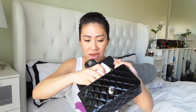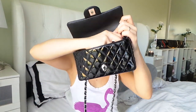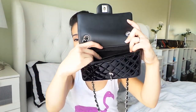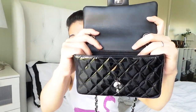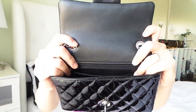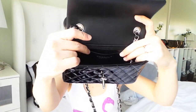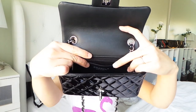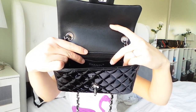If you guys want to know the price, just ask me and I'll let you know — I have to find my receipt first. There's the zip pocket there, and there's another pocket on the side there. This one is made in Italy — there's a Chanel stamp and the made in Italy stamp there.